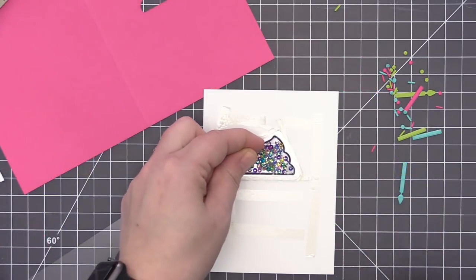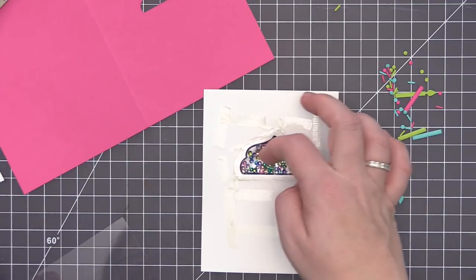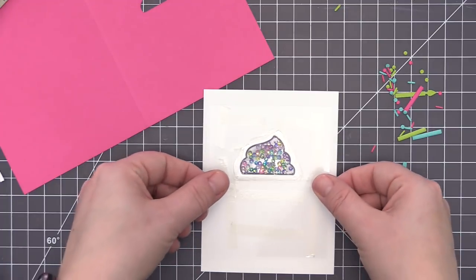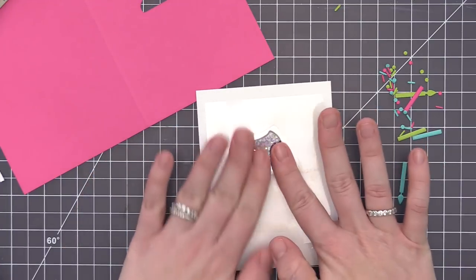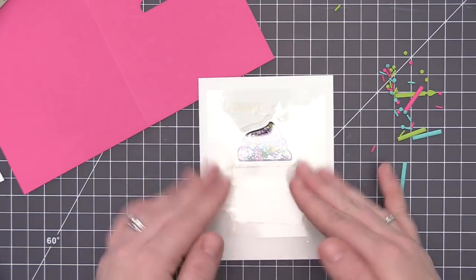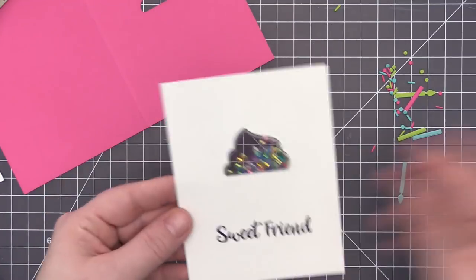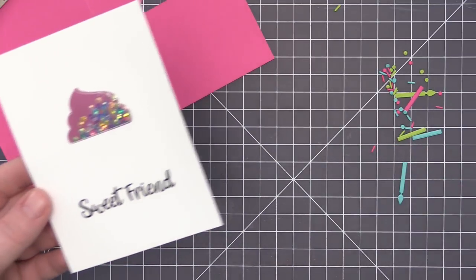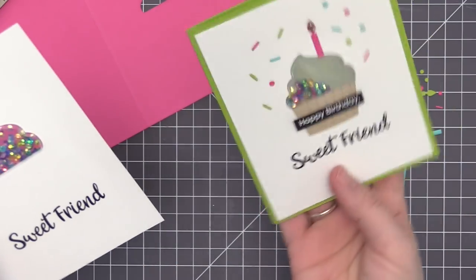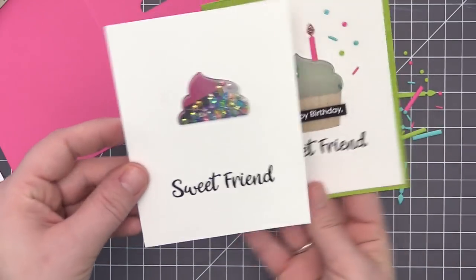Now that the first card is done, I want to show how I created the windows in the other two cards. The card construction is exactly the same, but for the second window I used a piece of acetate instead of vellum. The acetate is completely clear so you see perfectly through to the inside — the sequins look like they're floating in space. Here's the difference: the vellum has that opaque, frosted look, while the acetate is completely clear so you really see that green.